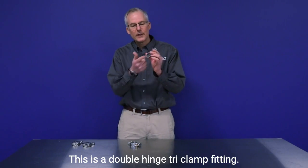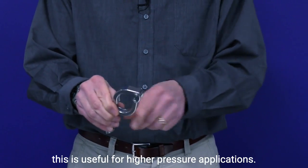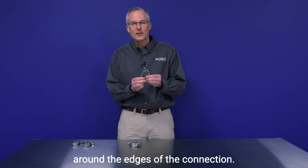This is a double hinge tri-clamp fitting. You can see we have the double hinge, and this is useful for higher pressure applications. It's going to give a more even force around the edges of the connection.